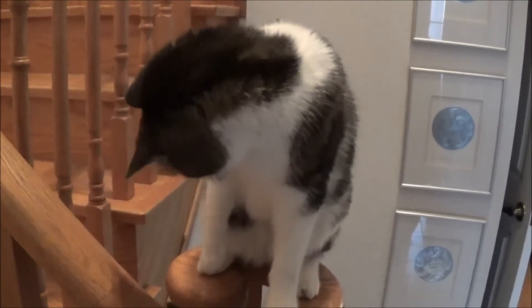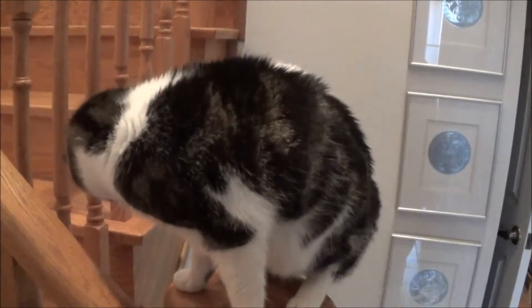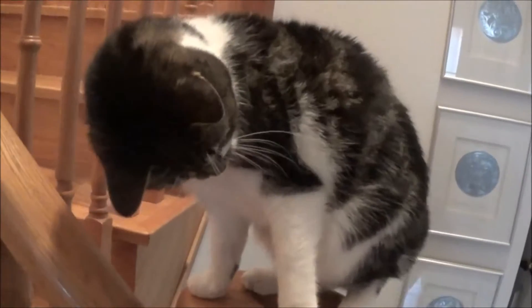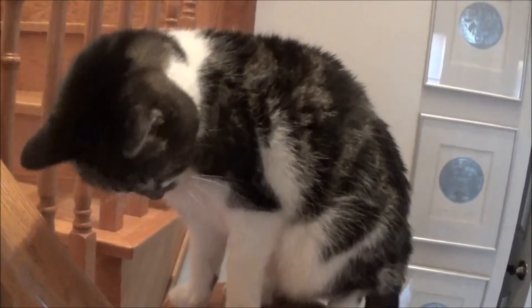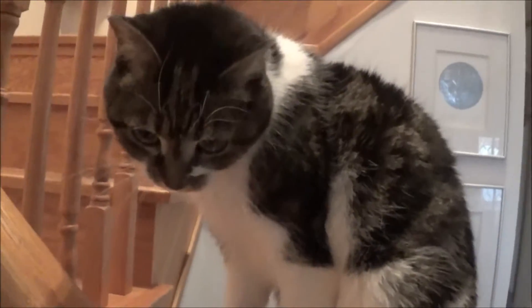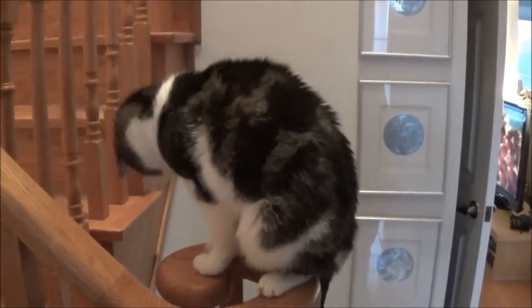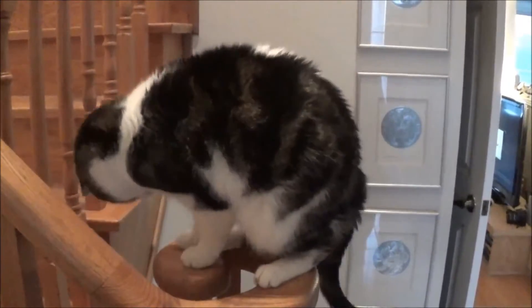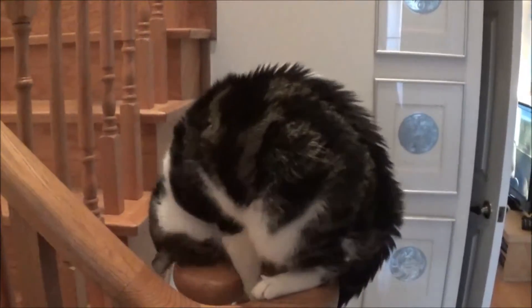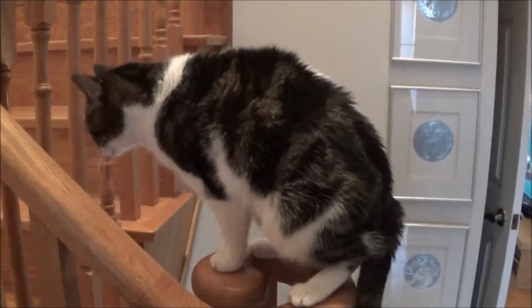Can you stop chasing your tail for a minute? Hey Micah, Micah, hey — should we go out to the garage? Should we go work on the car? Hey, what do you think? Or you'd rather just chase your tail? All right, you chase your tail and I'm going to go to the garage.